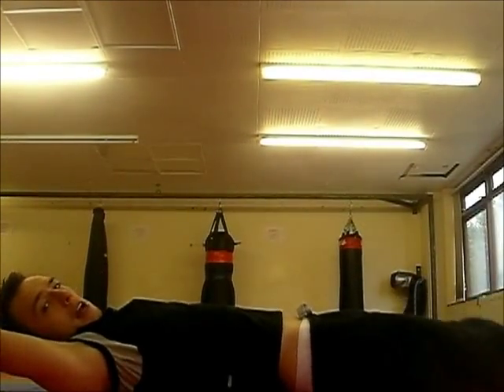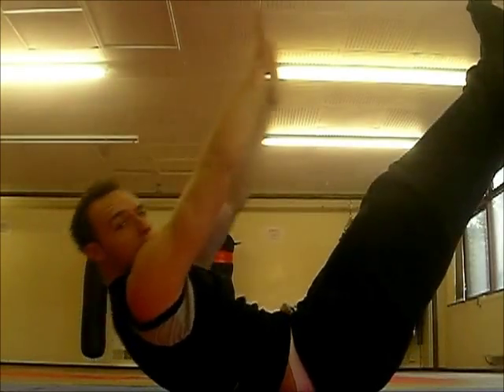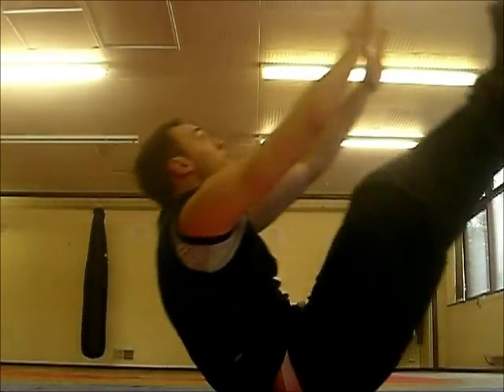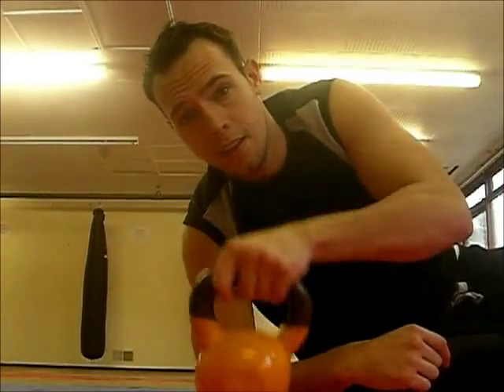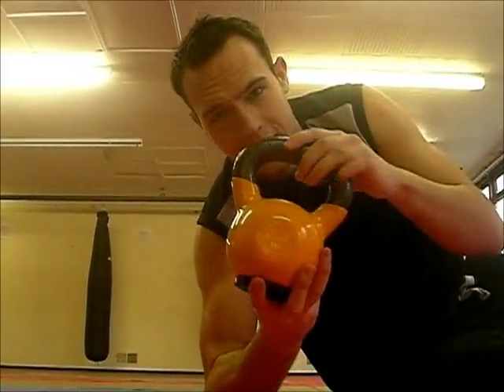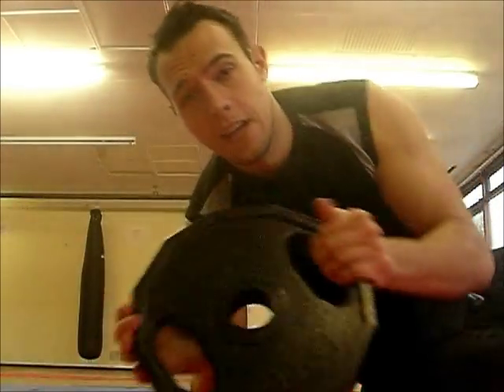As far as sit-ups go, this is now the final one we're going to do — jack knifes. For those of you who don't know what they are: a jack knife is when you're laying flat, sitting up and reaching in the middle, and down. What I'd like to do is do this with a weight — a kettlebell. I suggest 8 to 10 kilos, or a 5 to 10 kilo weight. I prefer doing it with kettlebells because they're easy to hold.